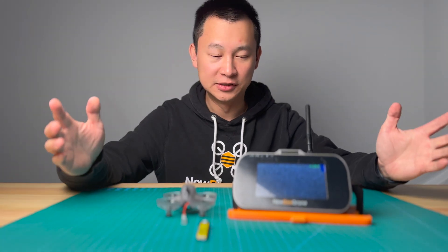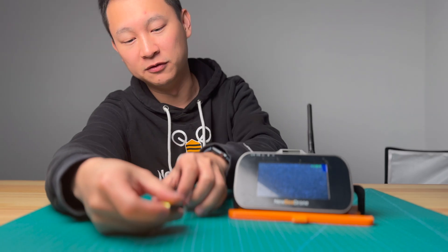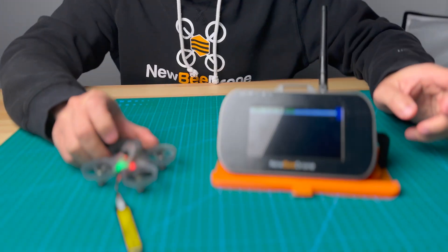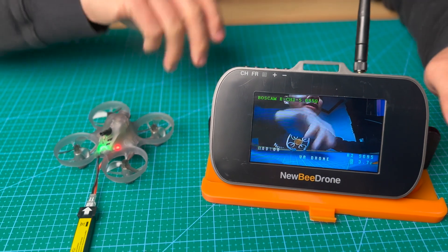What's up guys, Kelvin here. In this video, I'm going to show you the monitor. So let's power on the VR drone — can you see the video? Yes. All right.